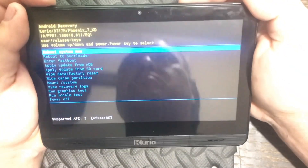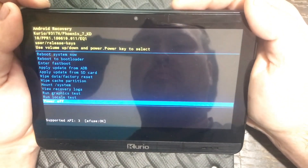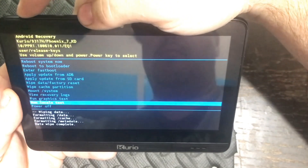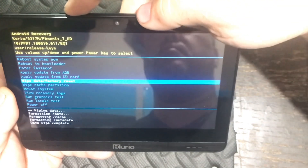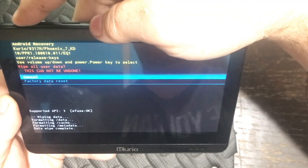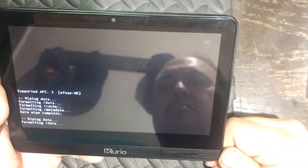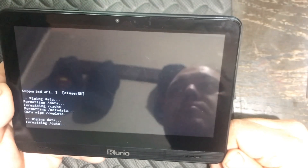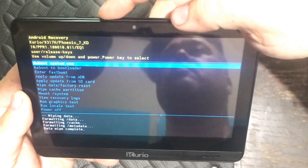Use the volume up and down keys to choose which option you want and the power button to select that option. In this scenario, you're going to want to choose 'Wipe and Factory Reset,' then navigate down to 'Factory Data Reset' and hit the power button. Then everything will be erased and formatted as when you first bought the tablet.